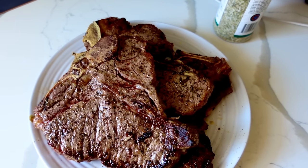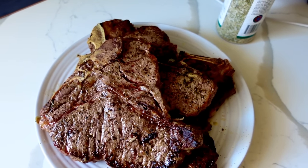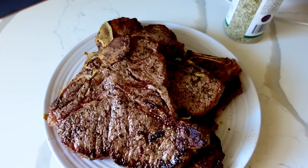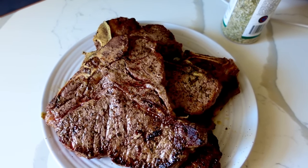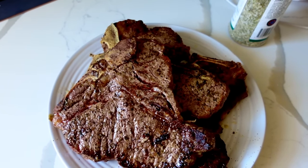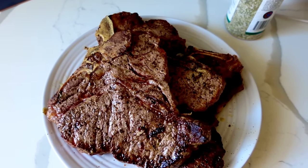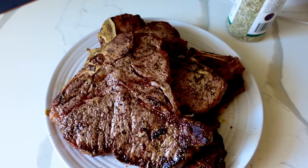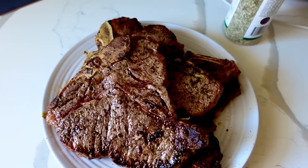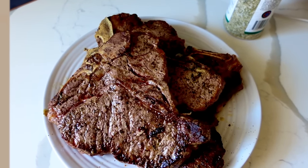That is what a meal prep looks like — cook once and eat multiple times throughout the week. Family approved, super good, super easy, and you're still on track for your goals. Nothing is sacrificed. Hopefully you found this video helpful, inspiring, and motivating. Thank you for tuning in. Make sure to check out Brio — link down below. Take care of not only your body but take care of you. Self-care is internal as well as external, and you are worth it. See you on the next one!